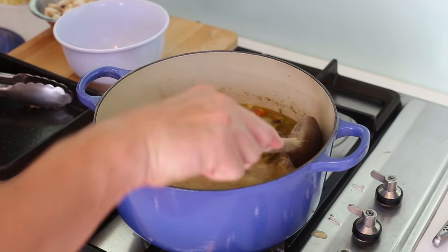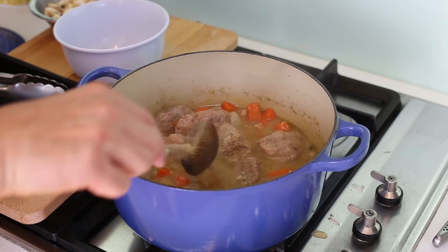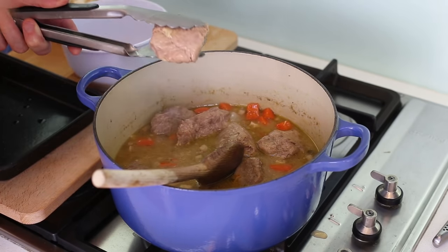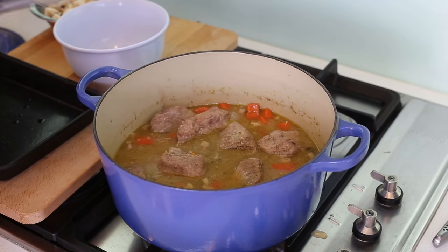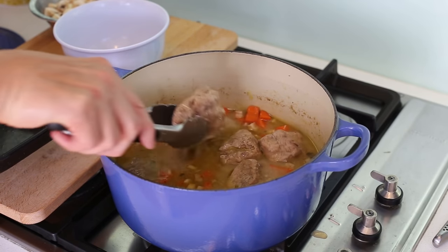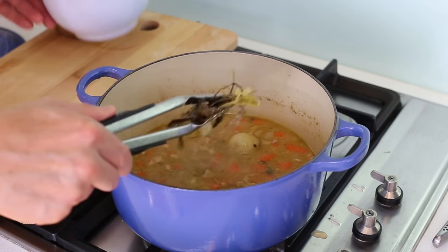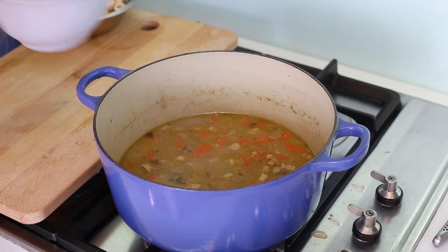One and a half hours is done — let's have a look. Everything has nicely reduced and slightly thickened. Most importantly, the meat is ready to fall apart — perfect. From here, we need to reserve the meat first because we're gonna turn this lovely juice into a velouté sauce. The last thing to remove is the bouquet garni.